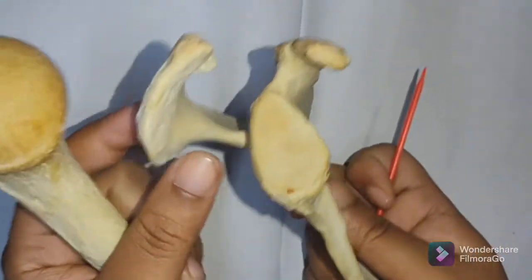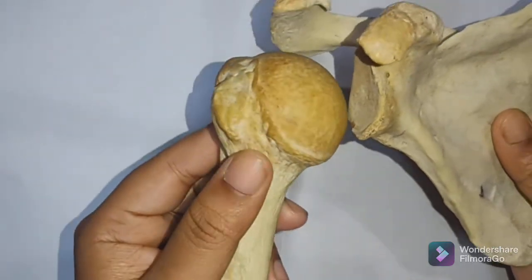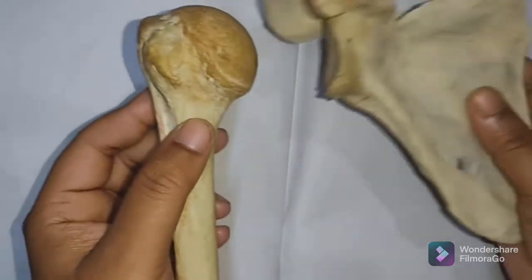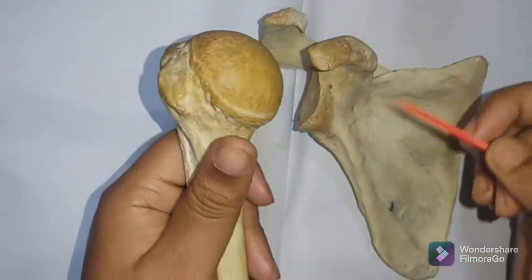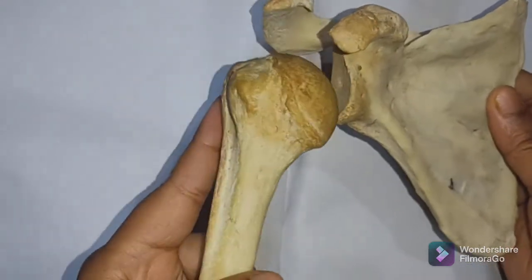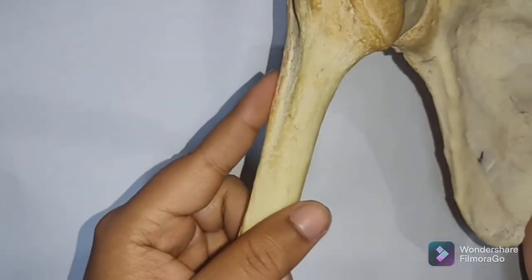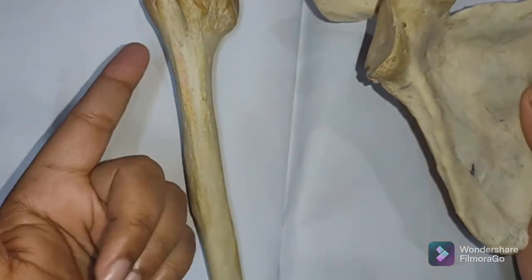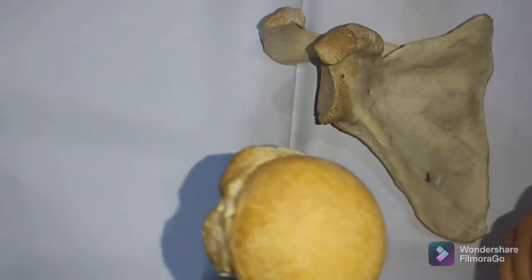The head of the humerus articulates with the glenoid cavity of the scapula. The glenoid cavity is shallower compared to the globular head of the humerus. This shallowness allows the head to perform a wide range of movement — if the cavity were deeper, it would restrict movement. So being shallower increases mobility around the shoulder joint.